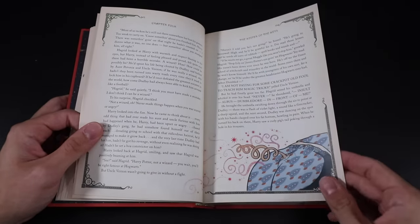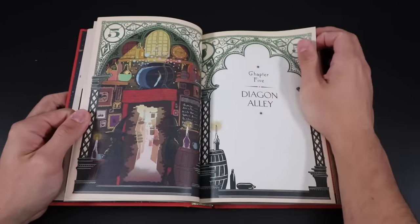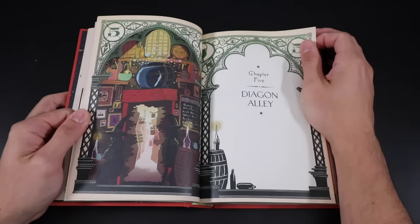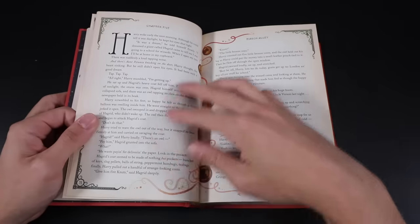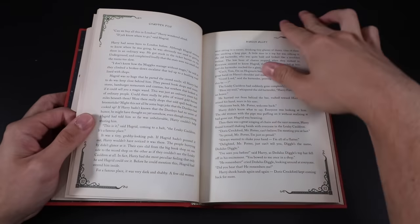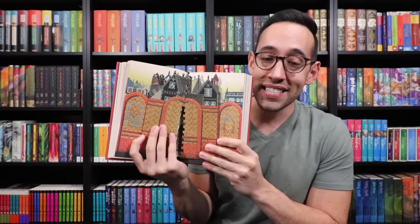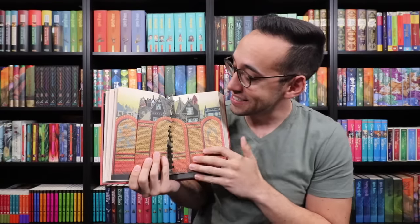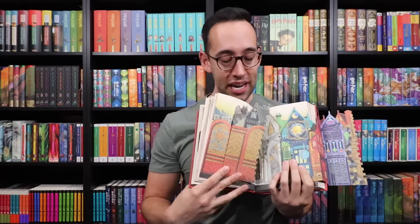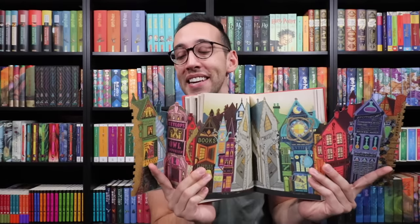We have Hagrid telling Harry about Voldemort, Dudley sprouting a pigtail, and the next morning. Chapter five, Diagon Alley, shows the brick wall opening up behind the Leaky Cauldron. Harry and Hagrid on the tube. Our next interactive piece: the book opens really wide — the wall parts and splits, and when you open it up it reveals all of Diagon Alley. It's like a pop-up book and not a pop-up book.